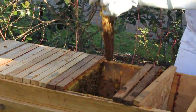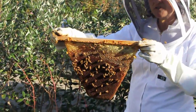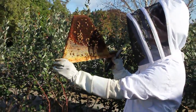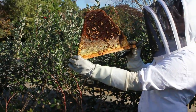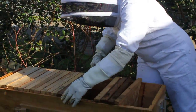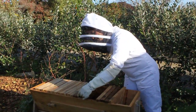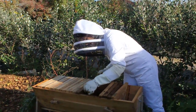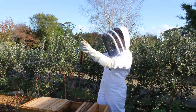When you're checking each comb it's important to try and get most of the bees off the comb so that you can actually check it. This one again has just got honeycomb stores here and the bees are putting a little bit of pollen in those empty cells. What I do to get the bees off is lift the top bar up and then just give it a little gentle shake like this. It gets most of the bees off so that you can check the brood.